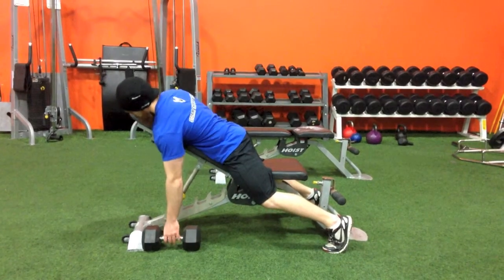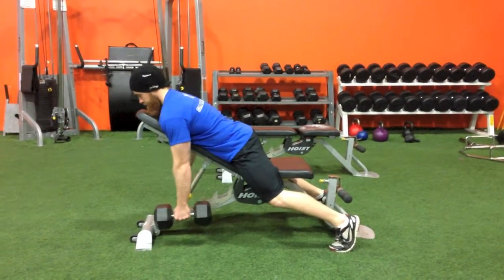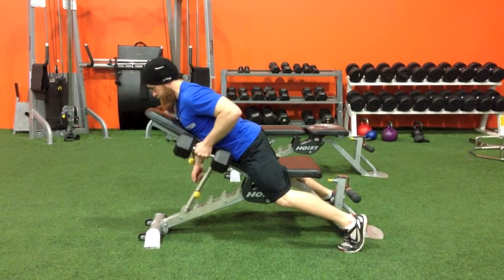Start lying face down on an incline bench with your toes dug into the ground. Keep your chest up, shoulders back, and with the dumbbell in one hand, think about rowing your thumb to your armpit, elbow to the sky.